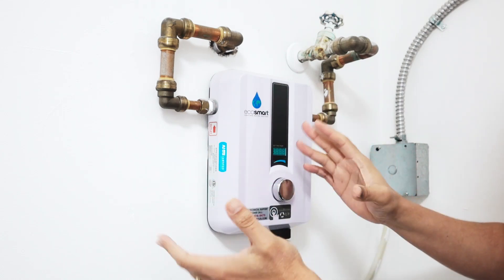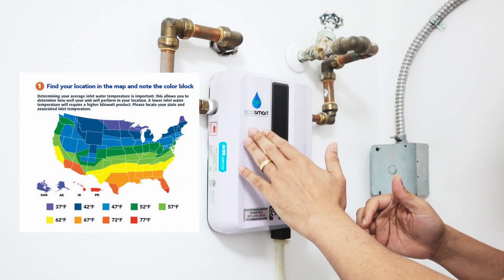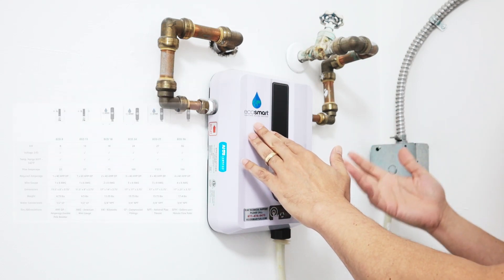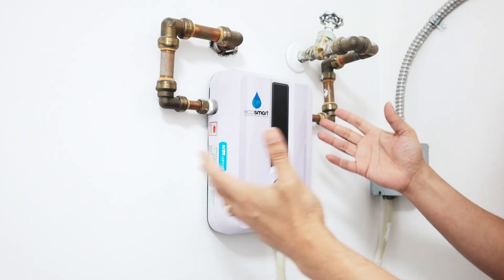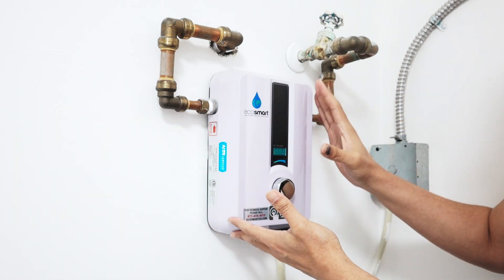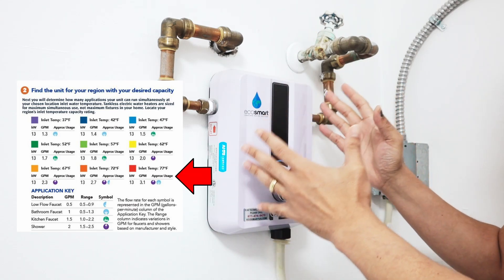In Florida, it's different for every part of the country. You just need to take a look at the drawings, and then you can have the Eco 11 or other models that are for more devices, depending on the place that you live. For me, I use one shower and one faucet at the same time and it is enough.